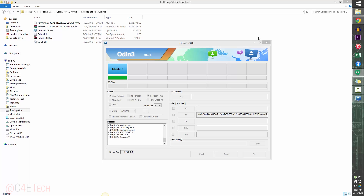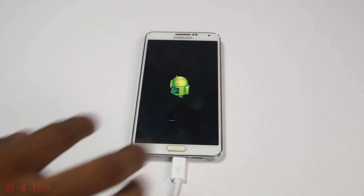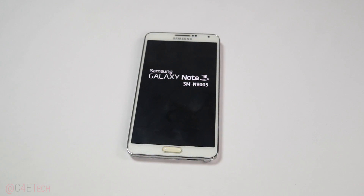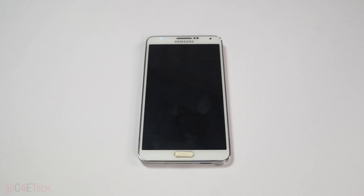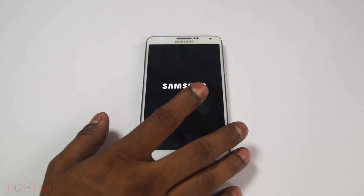Once you see the blue RESET message in Odin, we're done with the PC part. Close Odin. On the phone you'll see the green Android animation and then the phone will reboot — you can disconnect the micro USB cable at this point. Give it a few minutes to reboot, about five minutes at most. The first boot into a new ROM takes longer and you'll see the 'Android is loading' sign.